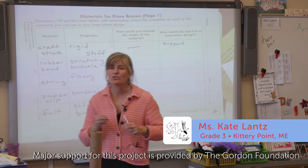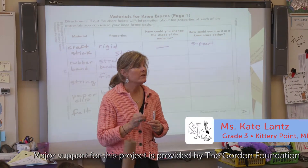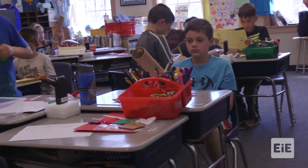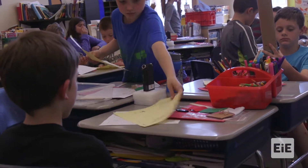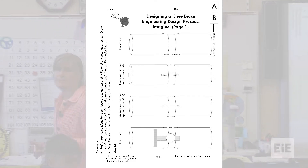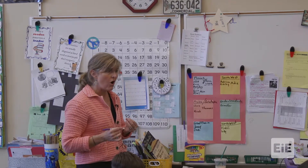We are on to the drawing part of our design. We are not yet at the building part of our design. We've been doing group work and team work, and you guys have been doing dynamite, but right now we're going to change it up a little bit. You have this in your bucket — you're going to see these are different angles of the injured knee. And what you are asked to do is design and draw your knee brace.